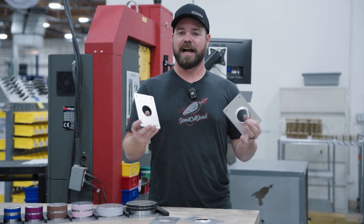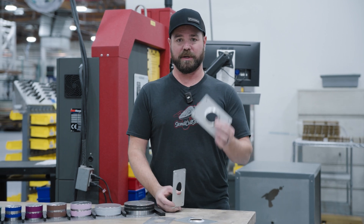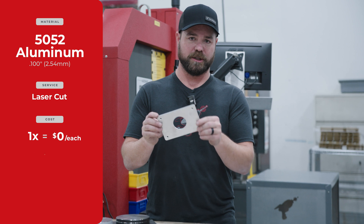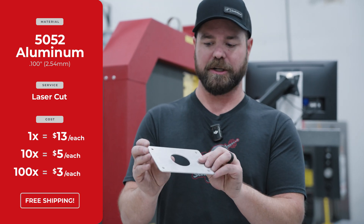One of our most common questions is, how much is my part going to cost? So today I want to give you an example of a part that's just laser cut and then a part with dimple forming. This part is 5052 series aluminum, it's 100 thou thick, so a little thinner than an eighth inch — a little less than about three millimeters.